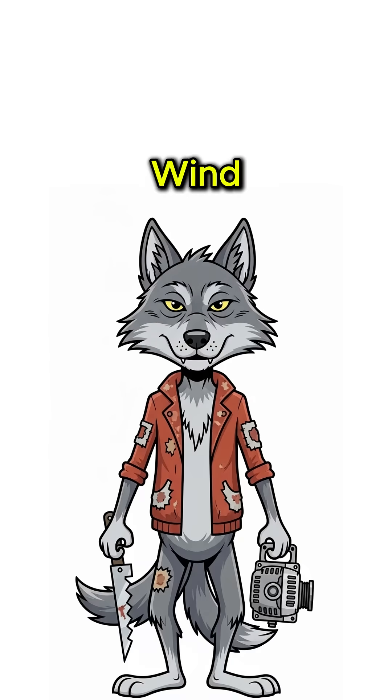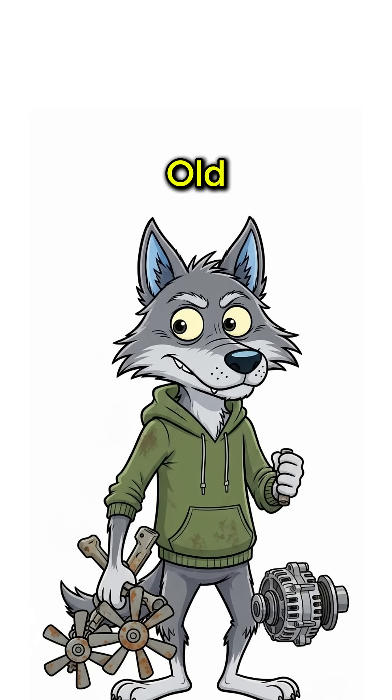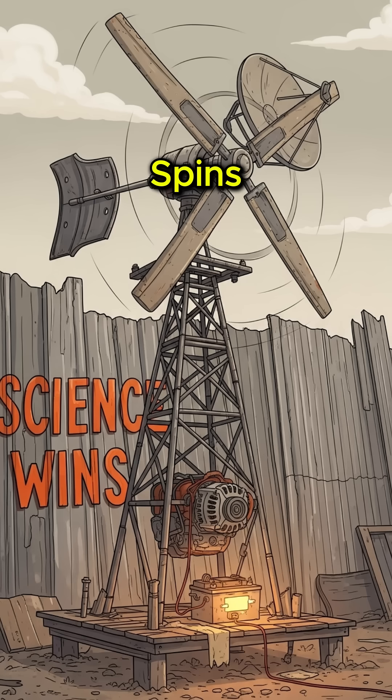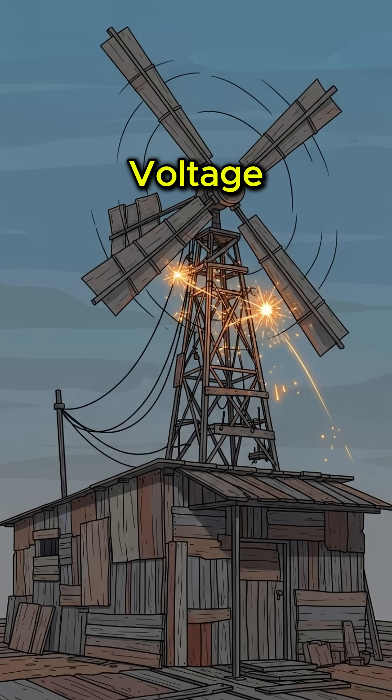Step 2: Build a wind spinner from scrap metal, PVC pipes, or even old fan blades. Attach it to the alternator shaft. Wind hits the blades, spins the magnets inside — boom! Electromagnetic induction turns motion into voltage.